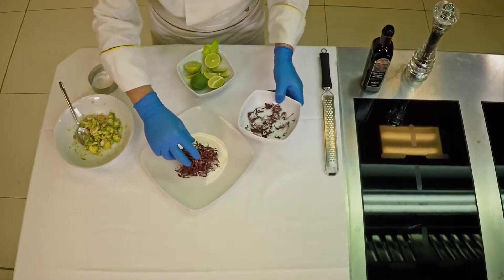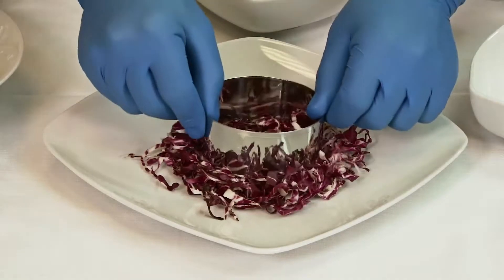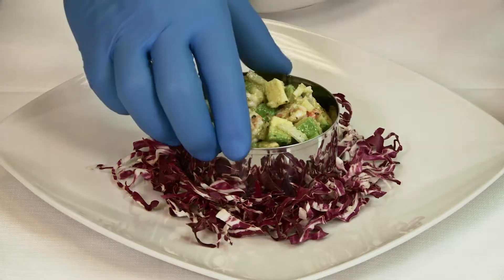Add a bed of julienne radicchio. Spread it out and place the pastry ring in the centre. Add the salad, then remove the pastry ring.